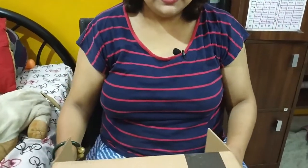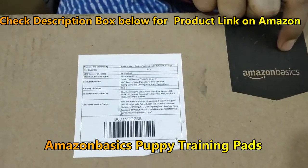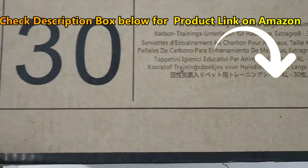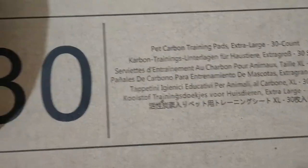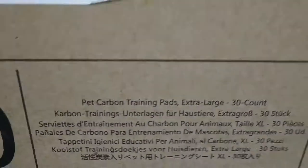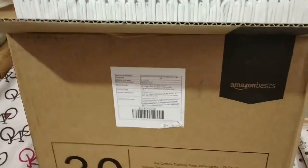We will unbox it now. It is Amazon Basics, as you can see, and it came in this round paper package. It's written here 30, so there are 30 pads in here. Let me just take them out and see what's inside.